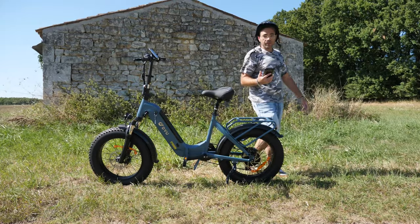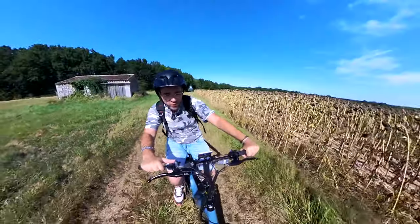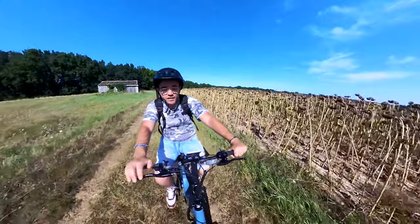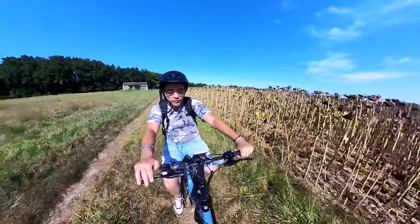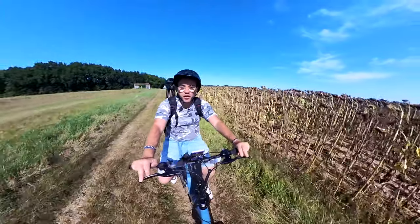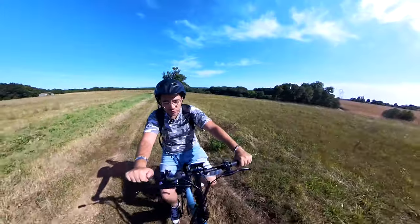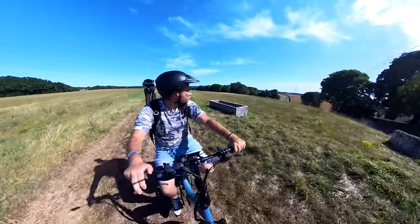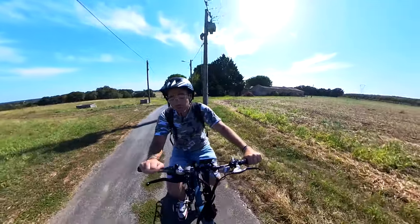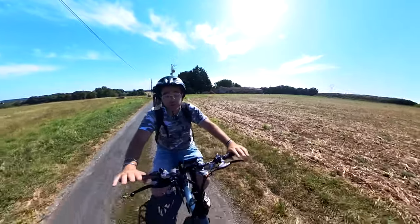Allez, on va faire un tour avec le vélo. Bon on est parti pour un petit ride, tranquille. Franchement quand vous mettez vitesse 1, l'accélération est super progressive, c'est super agréable. Là dans le chemin je suis à 15 km/h, pas plus. Le manque de suspension arrière ne se fait pas vraiment ressentir — c'est nickel. Il y a un truc dont je ne vous ai pas parlé : les freins. On est sur des freins à disque, pas des freins hydrauliques — franchement à ce tarif on aurait bien aimé. Mais ça freine relativement bien.